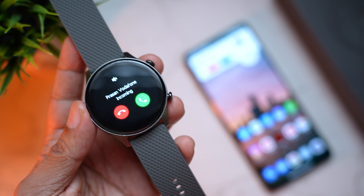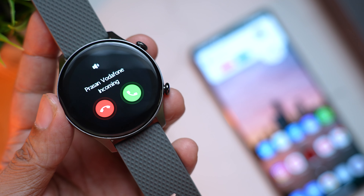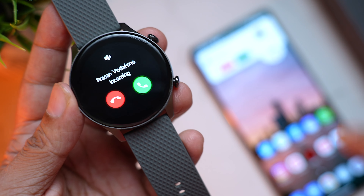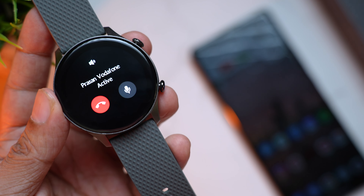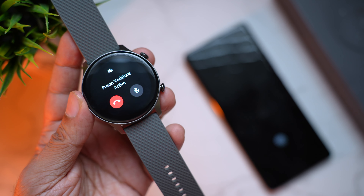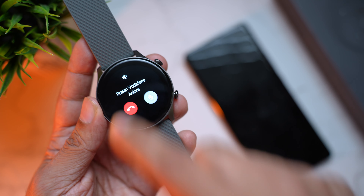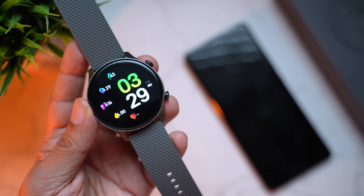When you receive a phone call, you can see the caller's name with an option to end or answer the call — and you can even control the speaker from here. Answering the call, you can hear from the watch speaker. You can mute, end the call, and control volume. The phone calling experience was pretty good — very loud and clear both ways. The other person didn't even know I was using my watch. However, it's best used indoors, as outdoors it will capture a lot of ambient sound.